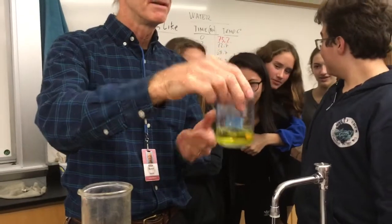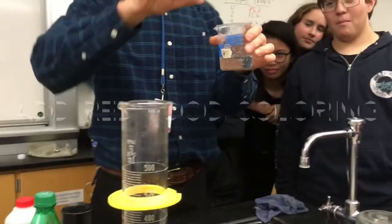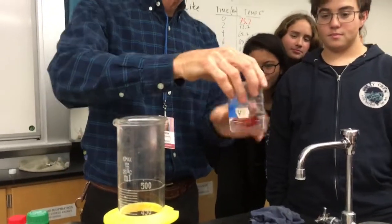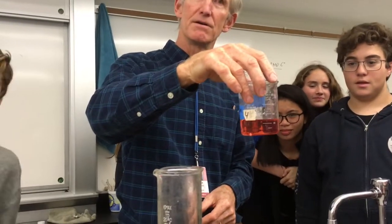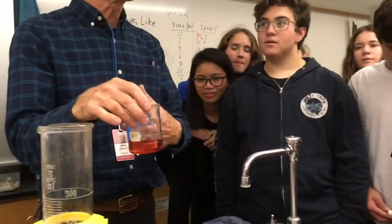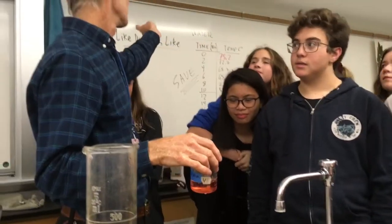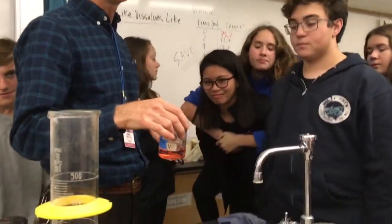Did it dissolve? Yes. Now we're going to take some more water and food coloring — this time red. Is the red food coloring polar? Yes, so it's polar. Water is polar. Red food coloring is polar. There's an example here: like dissolves like. So if the two things are polar, they'll dissolve into each other.